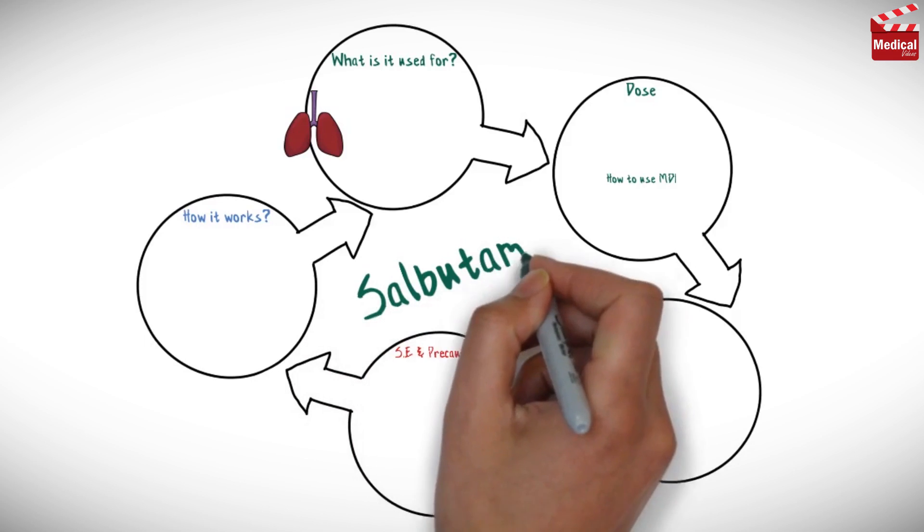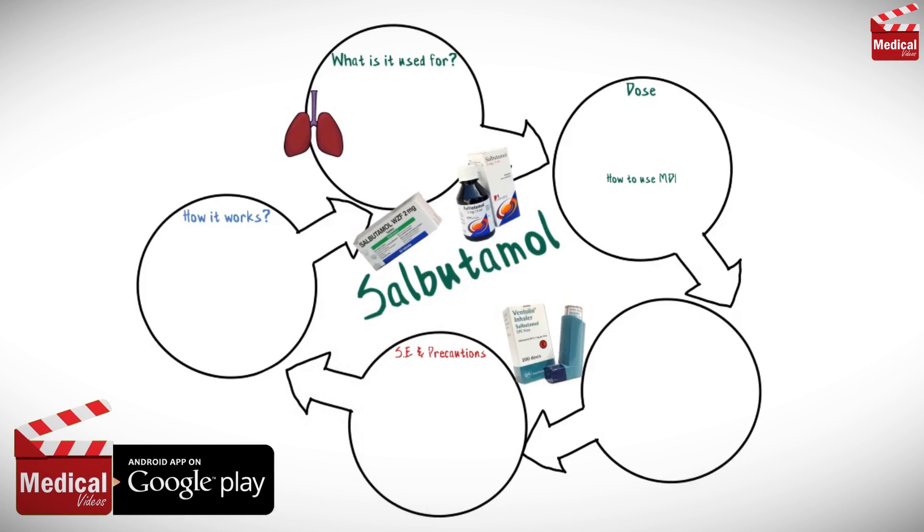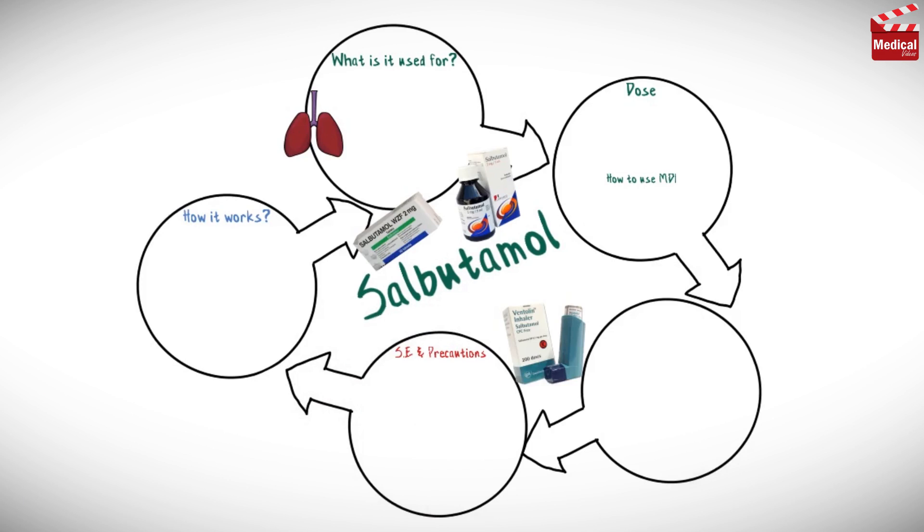In this video we'll briefly discuss almost all you need to know about salbutamol: how it works, what it's used for, the dose and how to use the metered dose inhaler, and side effects and contraindications.